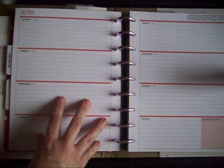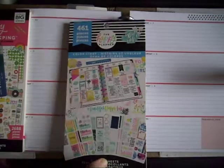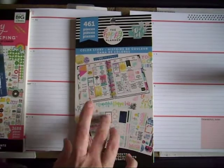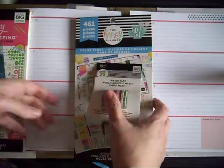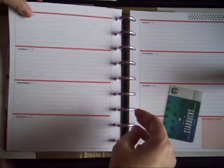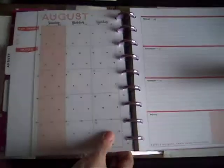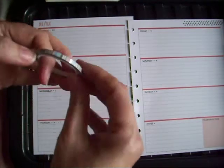This is what I'm working with. I'm going to use this book because I found it in a box — I forgot I'd actually bought it. And I'm going to use some of this washi tape, which again I bought, put away, and totally forgot about. So I think the first thing I'm going to do is put the washi down. I haven't actually decorated a planner in ages.